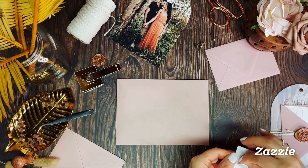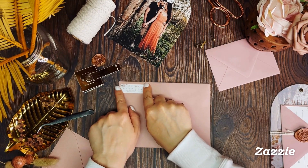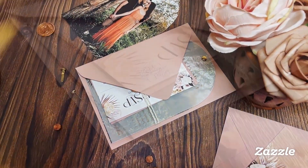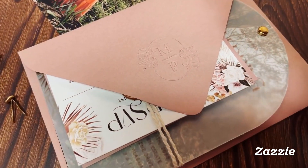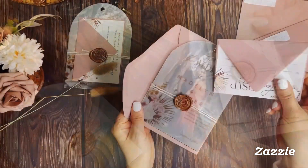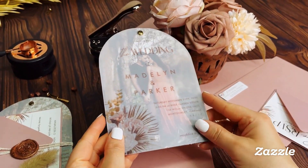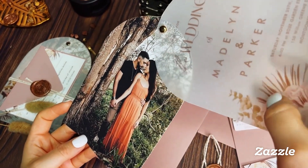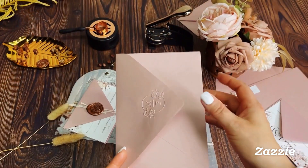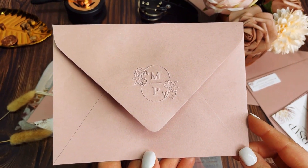Finally, to finish off these invitations, we're adding customizable matching return address labels printed by Zazzle. We hope this video will spark your own creativity and imagination with an added embossed detail. Create a beautiful final wedding package using Zazzle's new digital download option, along with their printed products, to create your own stunning do-it-yourself wedding invitations for your special day. We hope you enjoyed our video — thanks so much for watching!